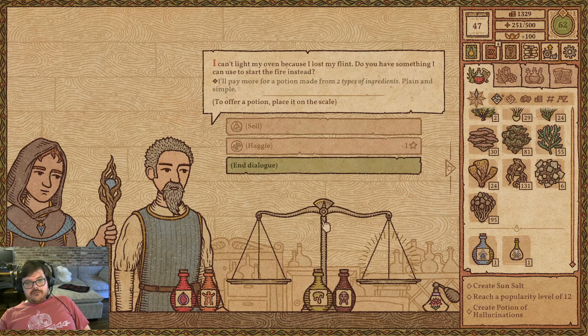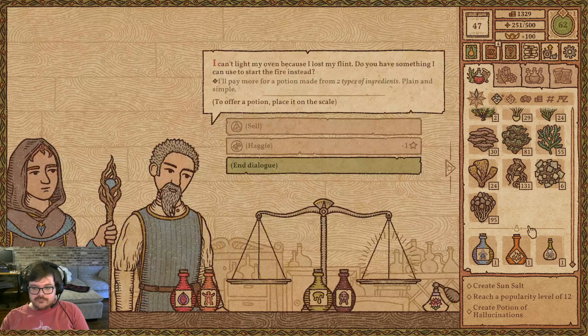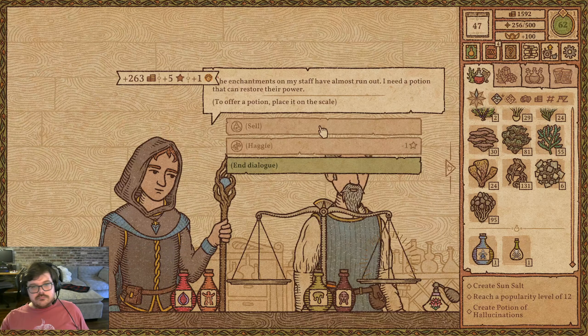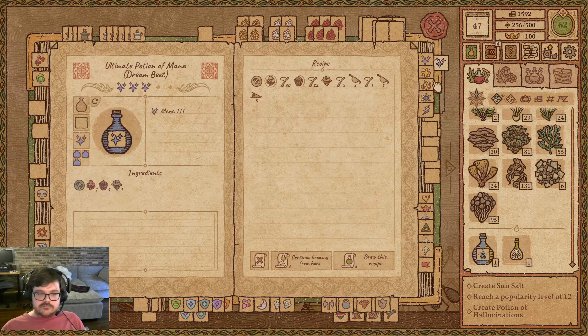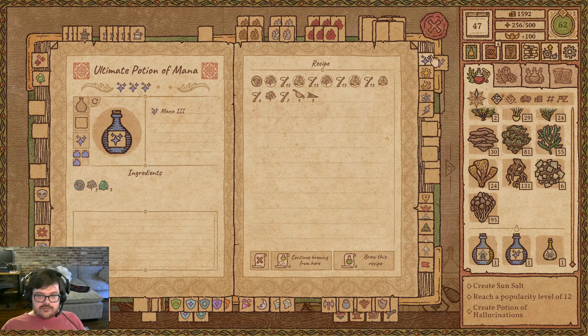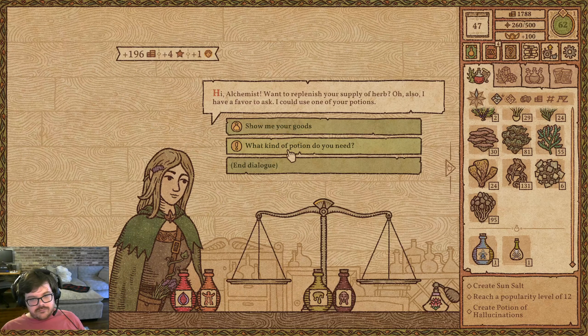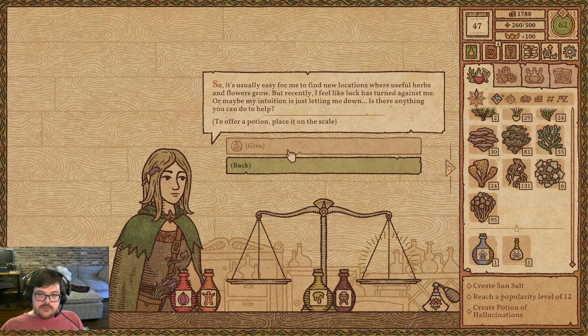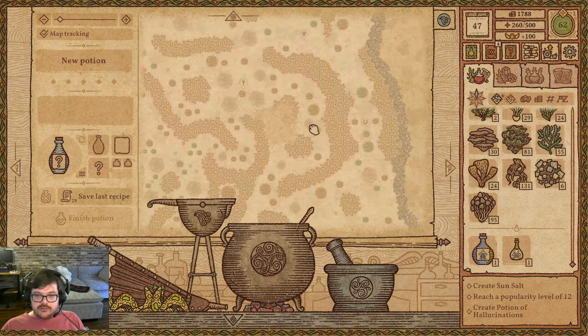You can't light your oven because you lost your flint. Do I have something I could use to start the fire instead? You'll pay more for a potion made from exactly two types of ingredients — that fits the bill. Let's use the one that just uses like base ingredients. Please for the love of God I need Thornstick. You feel like your luck has turned against you. We know where a potion of luck lives — it lives way over here.